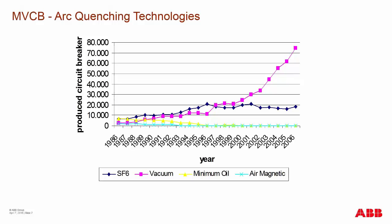Over the years, both oil and air magnetic breakers are no longer produced in the market. There are still some existing in installations, but they're slowly being replaced by SF6 and vacuum. Vacuum is now the preferred medium of arc-quenching technology.